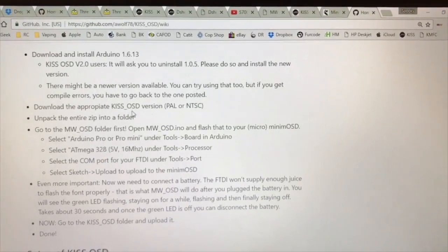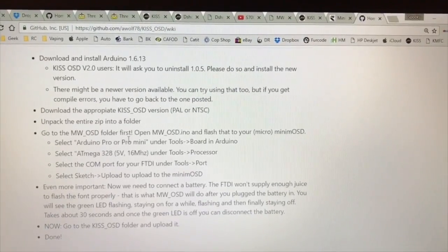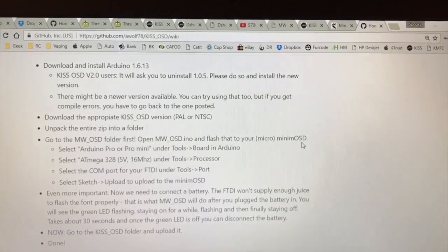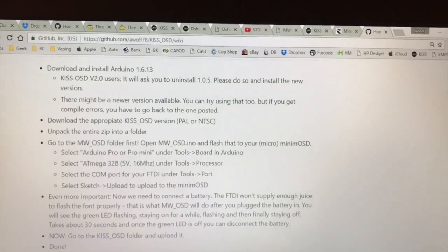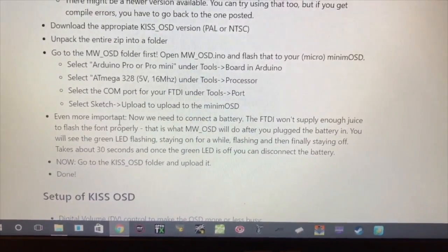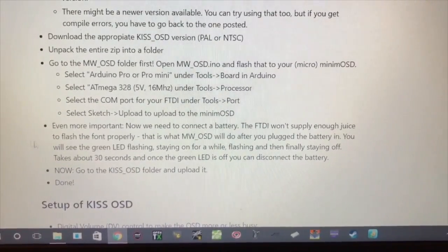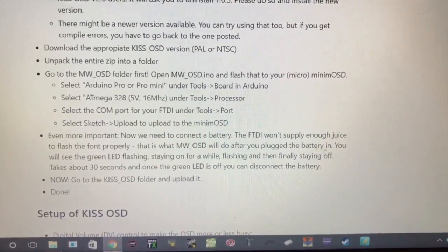Download the appropriate KISS OSD, unpack it, go to the MWOSD folder first, open the MWOSD .ino and flash that to the micro MinimumOSD. Then select Arduino Pro, Pro Mini — it'll tell you there, you can pause and see what it says to set the board to. The most important point was: even more importantly, we need to connect a battery. The FTDI won't supply enough juice to flash the font properly — that is why MWOSD will do that after you plug the battery in.